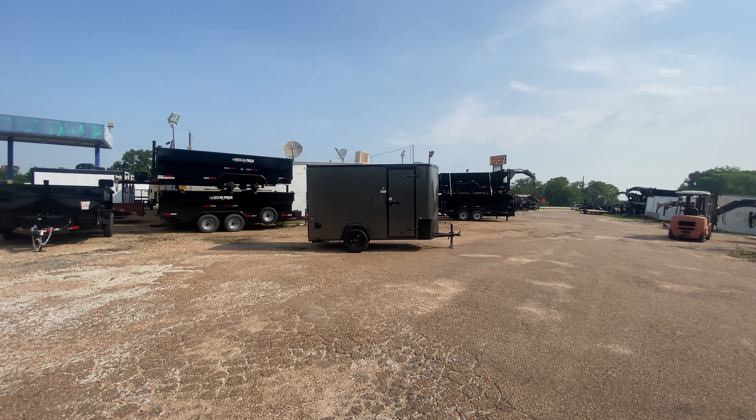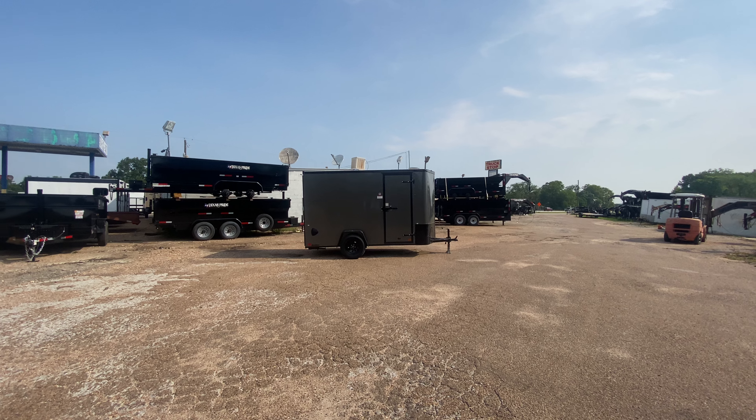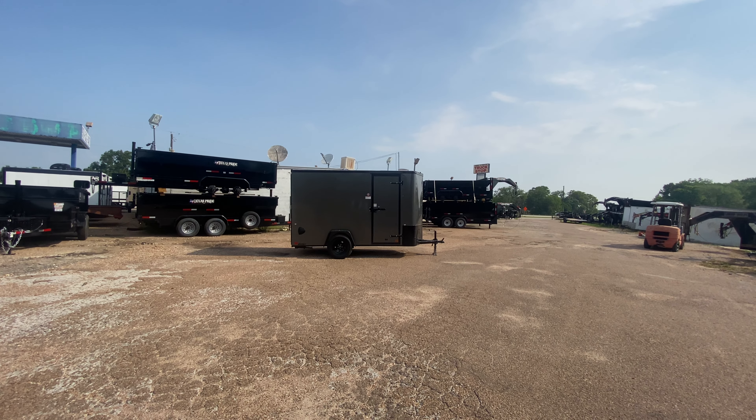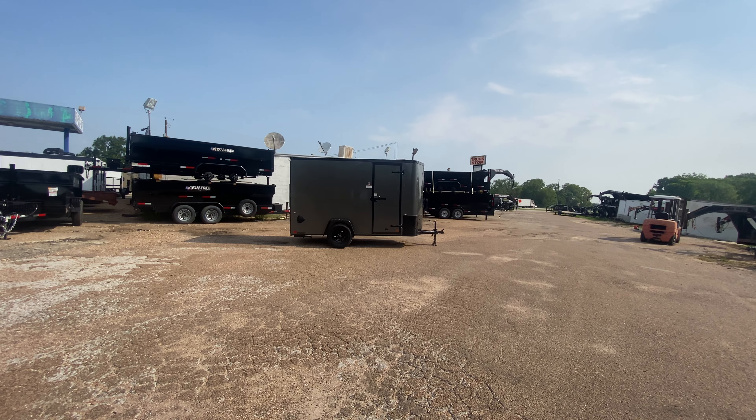Hello everybody, welcome to Trailer Place. I'm going to take a look at some new inventory that we received on the lot for you guys today. What we're going to be taking a look at here is going to be a 6x12 Cargo Craft enclosed V-nose trailer.